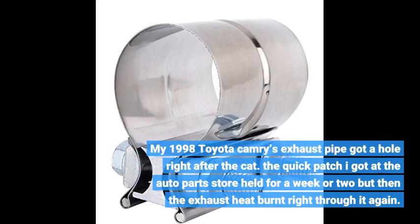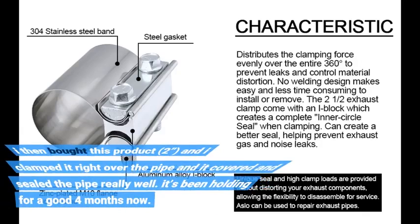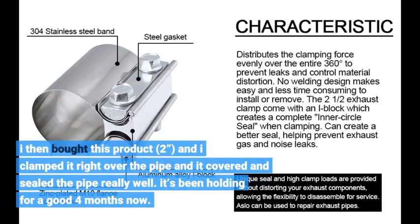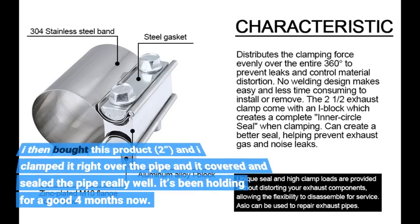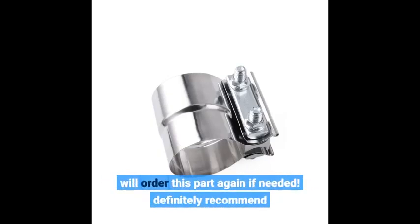My 1998 Toyota Camry's exhaust pipe got a hole right after the cat. The quick patch I got at the auto parts store held for a week or two, but then the exhaust heat burned through it again. I then bought this product and clamped it right over the pipe, and it covered and sealed the pipe really well. It's been holding for a good 4 months now. Will order this part again if needed. Definitely recommend.